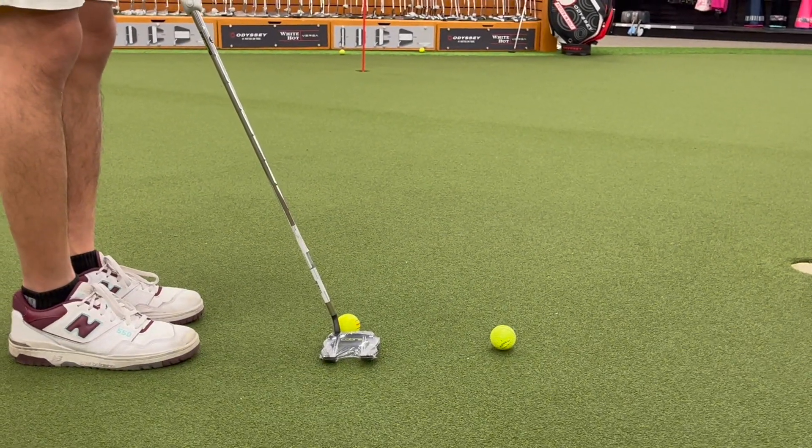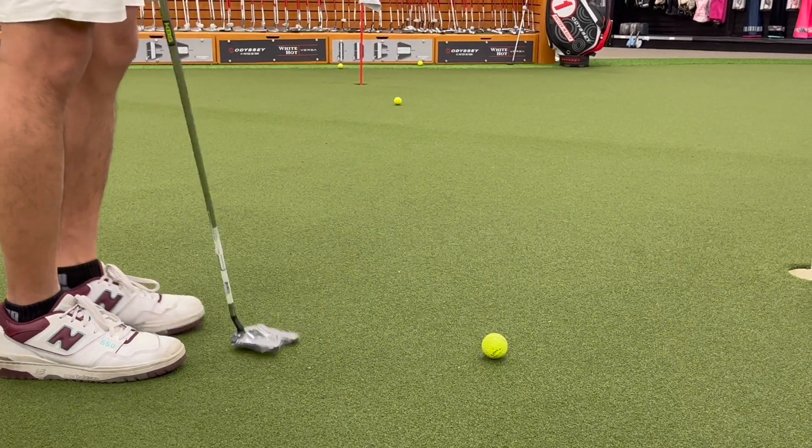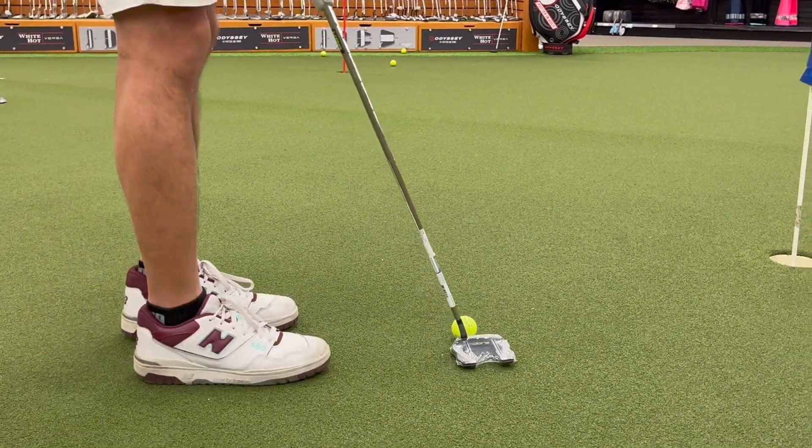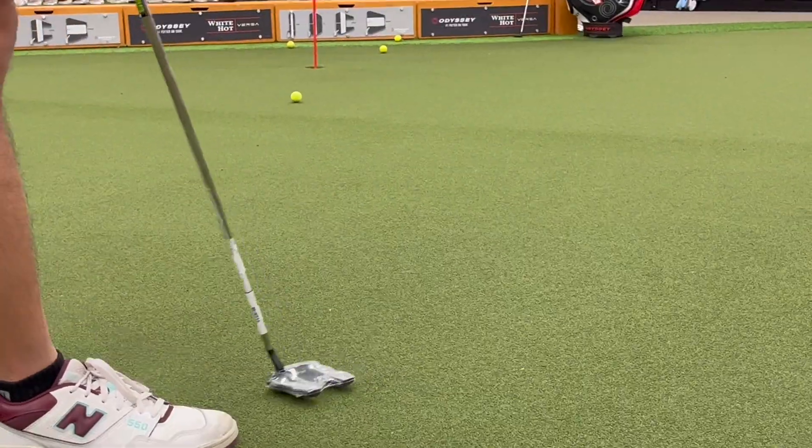It's also worth mentioning the height of the putter — as you can see here, you could use it to scoop your balls up if you're too lazy to pick them up from the ground. The final putt here did not go in, but overall it's a great putter.